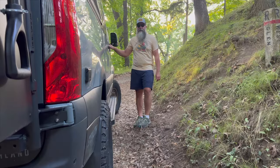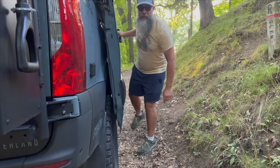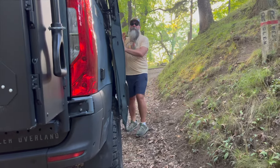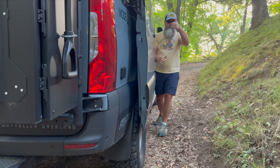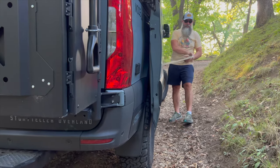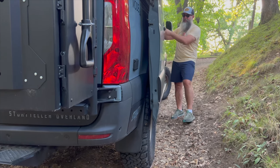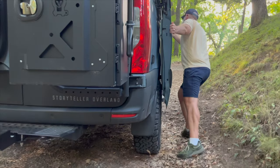The side door will rub on the tire, but it does work — you can still open it. You couldn't go even a centimeter more or it wouldn't work. If you didn't want it to rub, you could probably reskin the panel that Stow put on there to eliminate that rubbing. We actually like it because it keeps the door kind of propped where we want it.